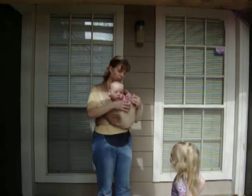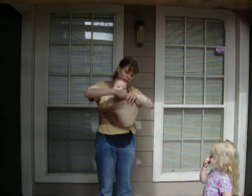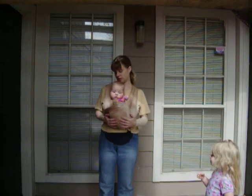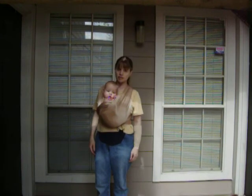He wants his feet to stick out. I don't know if he's in a little bit. He likes this one.